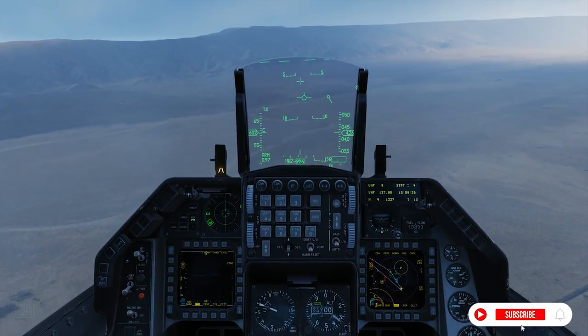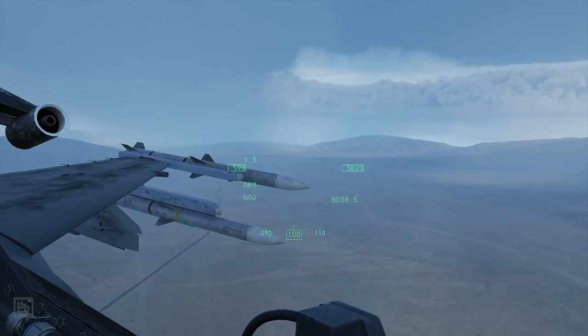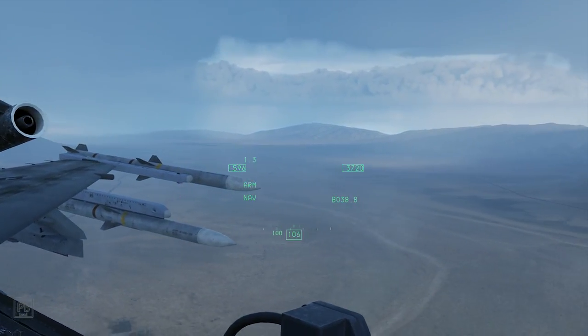You feel every dollar of value in this throttle. It is magnificent, durable, well-constructed. It just has two problems that define the buy-or-no-buy scenario for most users.